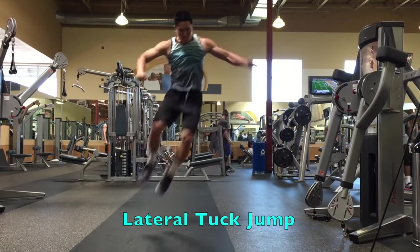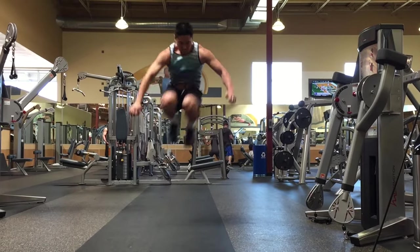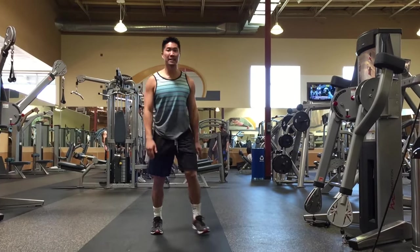The lateral tuck jump is performed just like the successive tuck jump except jumping sideways. Usually this is performed over a cone to help keep your distance consistent.